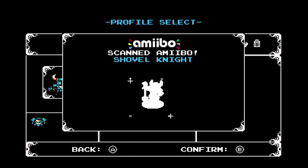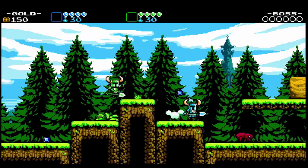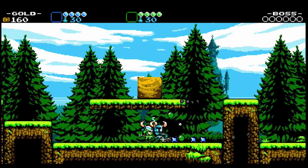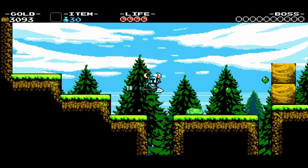With the Shovel Knight Amiibo, you can turn the game from a one player game into a two player game. That's right, co-op. And let me tell you, co-op mode can get a little crazy at times. However, the Amiibo actually has a second function — your Amiibo can get upgrades as it adventures.